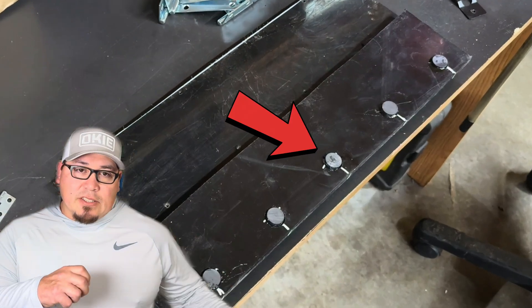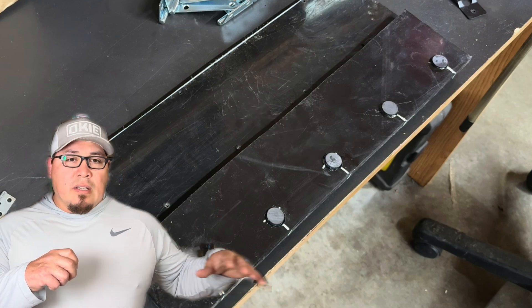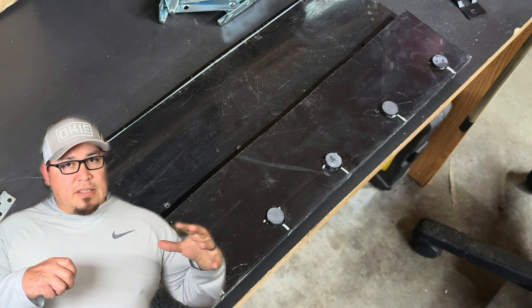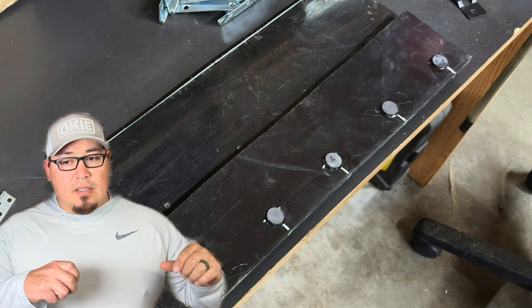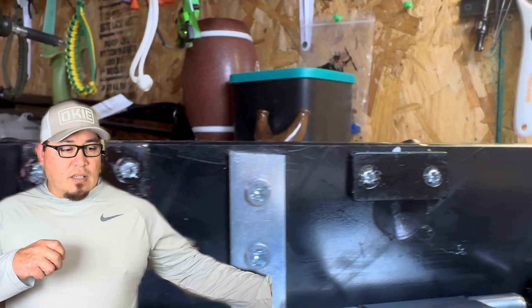Small disclaimer: the magnets you see here are not what ended up being on the knockdowns. The epoxy didn't hold — we all know HDPE and epoxies don't usually work. I tried to drill a recessed hole for the magnets but it didn't take. I found some flat magnets that had screw holes in them, and that's what I ended up putting on the knockdowns.